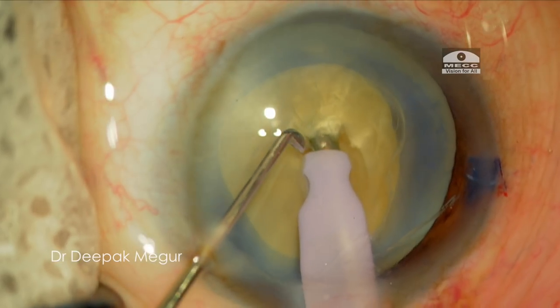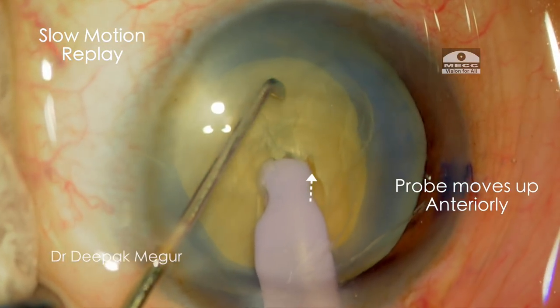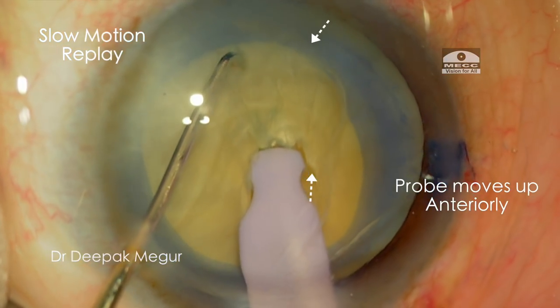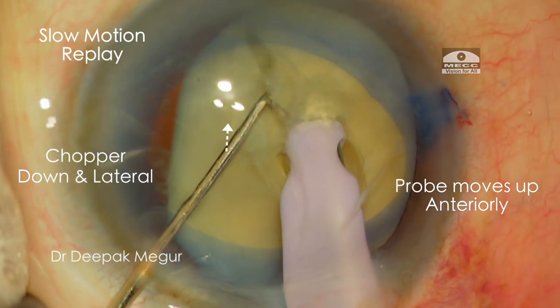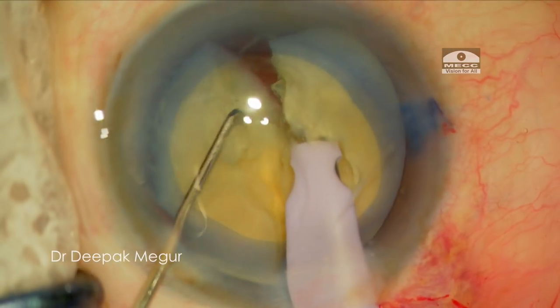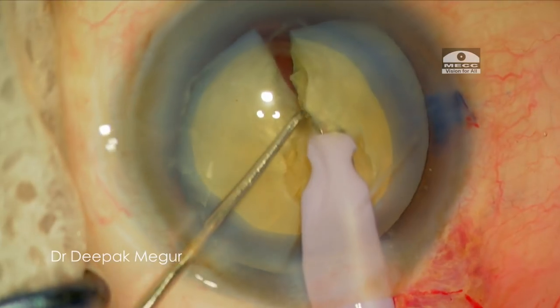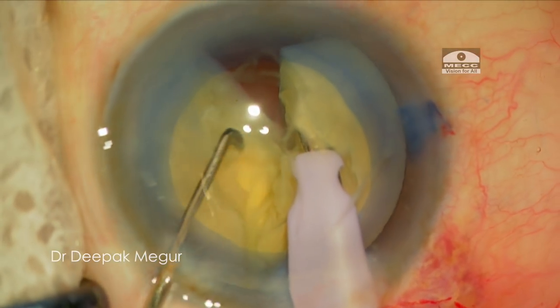Let us go back and see the two movements which I made for the vertical chop. So once I bury my tip, the right hand moves up lifting the nucleus slightly. I get this confirmation by seeing that the nucleus is touching the anterior capsule, and simultaneously my left hand moves down and then laterally out. By this manoeuvre, we can ensure that the posterior capsule and the zonules are not put at stress during the chopping manoeuvres.